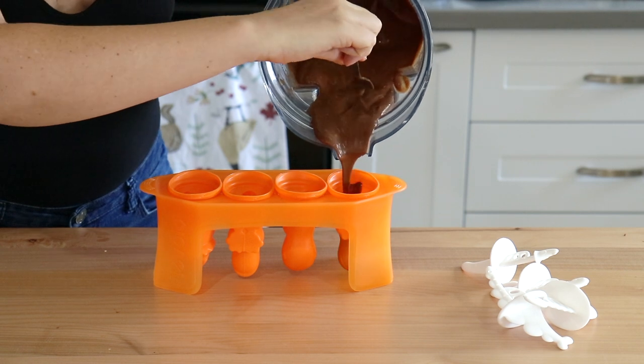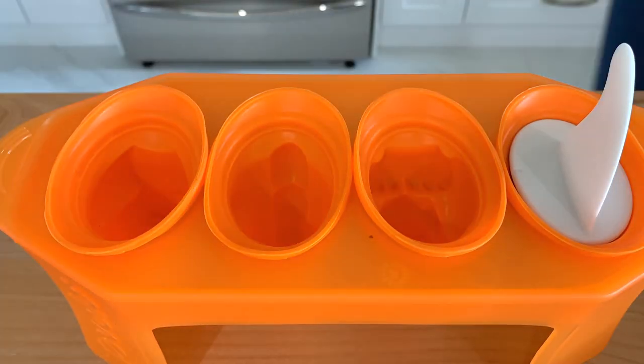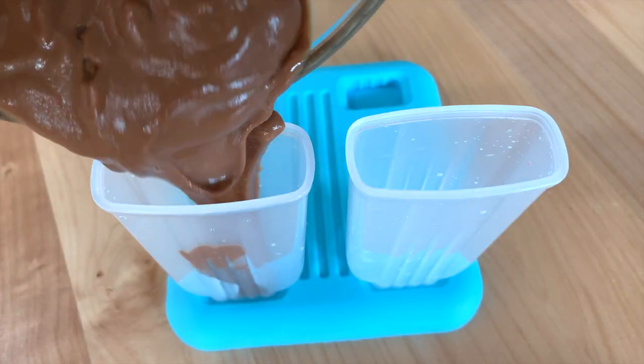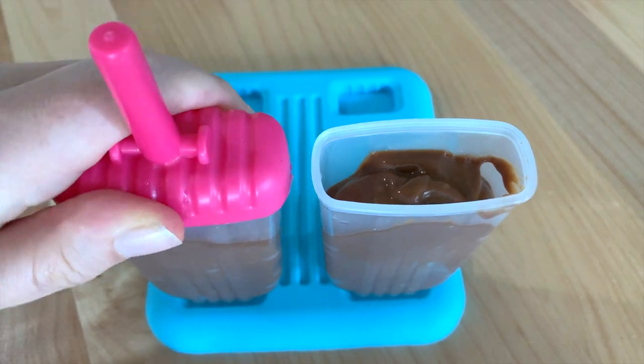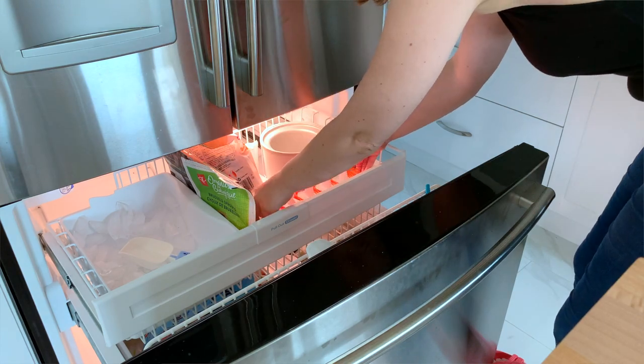Now we're just going to pour our mixture into our popsicle molds. Once your molds are filled, you're going to want to find some space in your freezer, and now we wait. If you do have any leftover — if you run out of popsicle molds — you can just refrigerate this and turn it into pudding, like I said. Or you can just eat it right now as a healthy little snack while you're waiting.